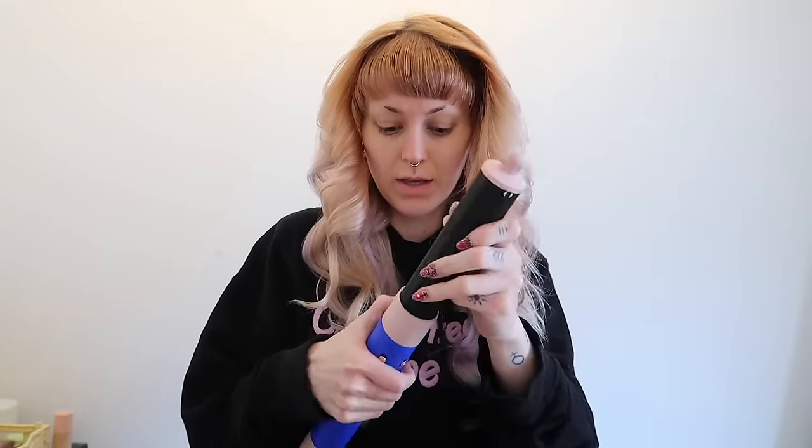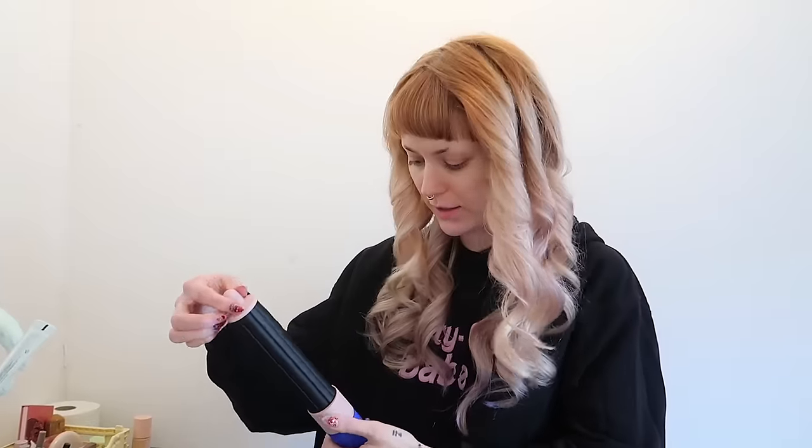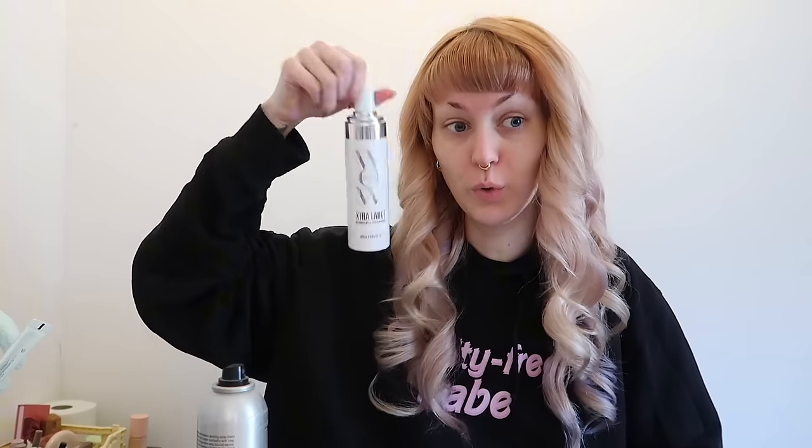I'm just gonna take this curler and curl some of the pieces. I'm finally done. Kinda annoyed with myself that I had to do all of that because the heatless curls is obviously because you won't or should not be using heat, but I was too quick yesterday when my hair was still damp. And now I don't even know what I want to do. My curls — I just know they're not gonna last that well because I do not have any mousse left.